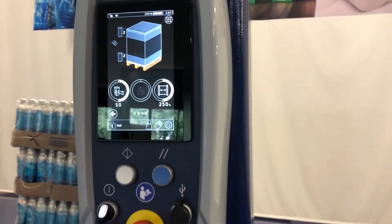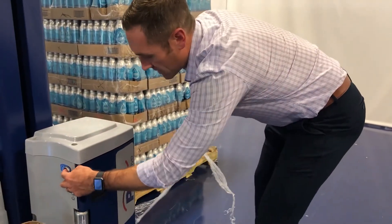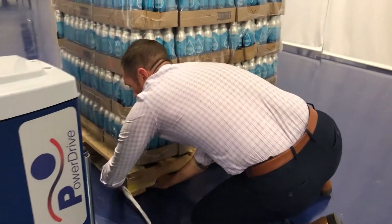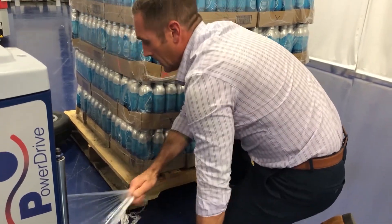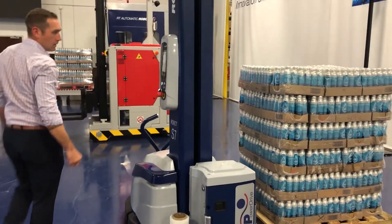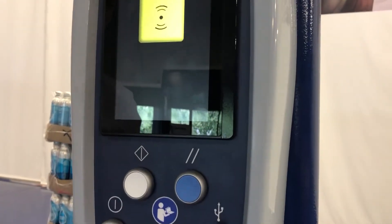The first thing we're going to do is apply the film to the pallet. We have our film assist button. Tie off the film to the pallet. We hit the white button — the white button will start the cycle.